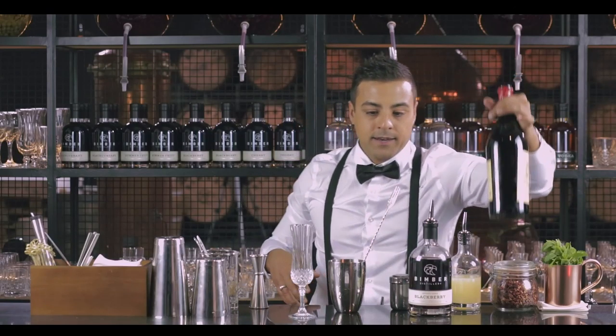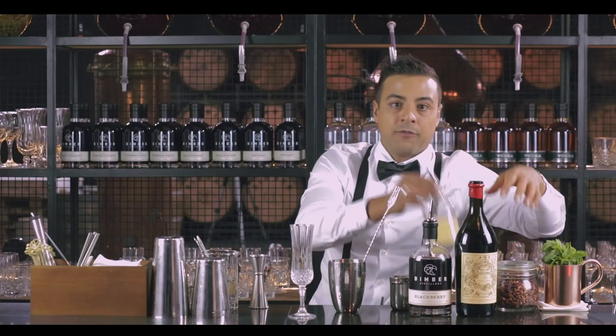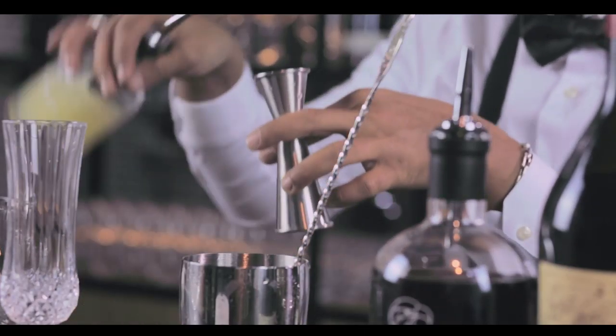And then we are going to add fresh squeezed lemon juice — 15 ml of that as well.